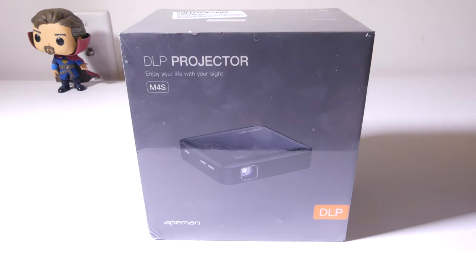Hey everybody, it's Luke over at Galaxy Tech Review, and today we've got a product from Ape Man. This is their M4S DLP Pocket Projector. You can check this out on Amazon at the time of this review for $199. I'll have that link in the description below so that you guys can check it out, and I'll also have a link to Ape Man where you can check out all of the products that they have to offer.